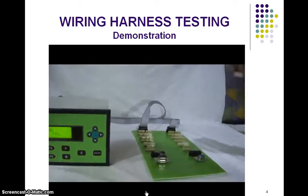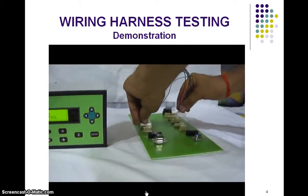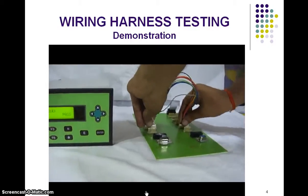After this sample is taken, we can check production connectors as shown here, and it shows pass.